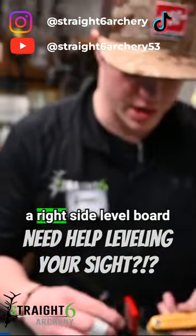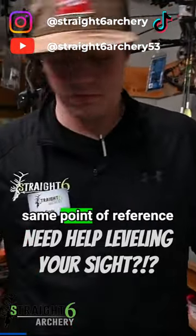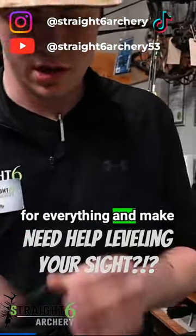It's super important that you're sighting in with a right sight web board nearby. That way you can get the same point of reference for everything and make sure everything's square.